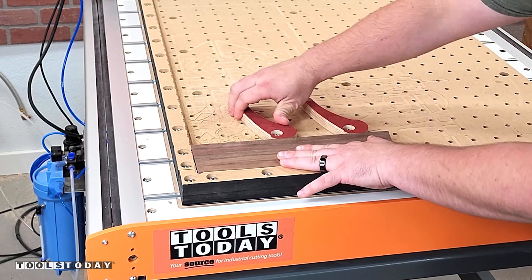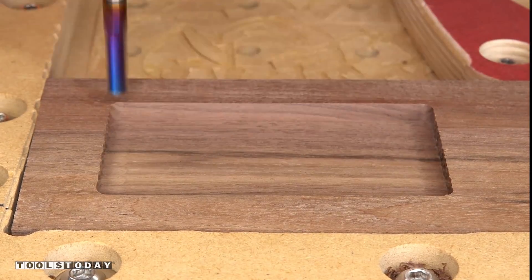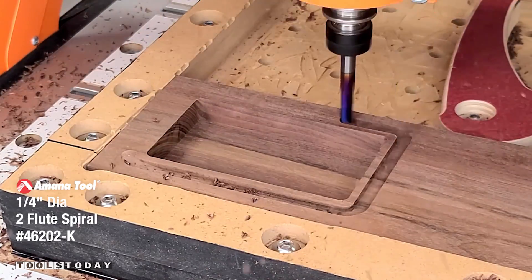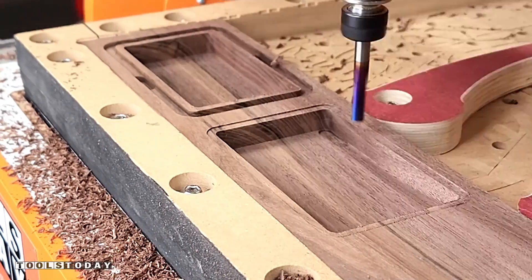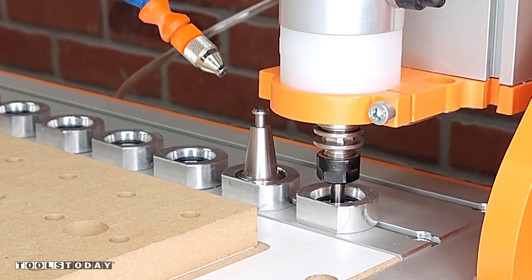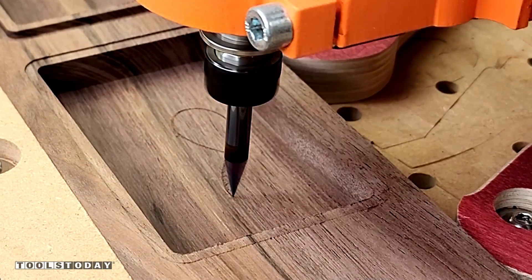Starting on a new project to make a small jewelry box on the Stepcraft M1000 CNC. Using the 46202-K quarter inch down cut bit to go through here and pocket out the jewelry box, add a lip, and then also add a handhold. I'm going through here on a small step over so that there is no sanding needed on this jewelry box — it leaves a really nice finish. All of the plans go over all of this in detail.